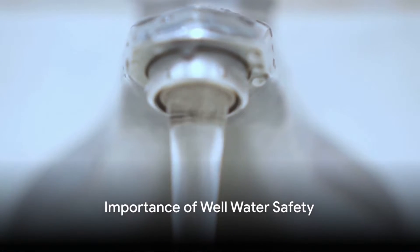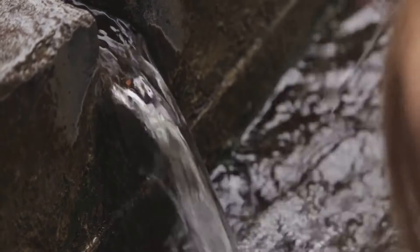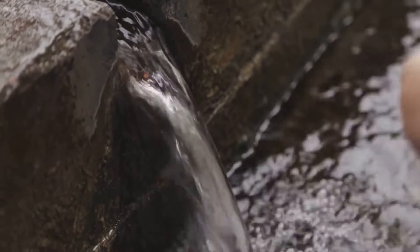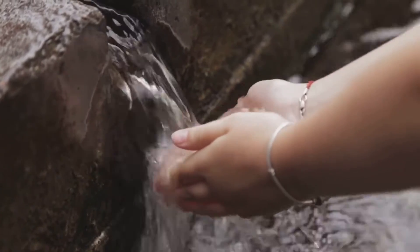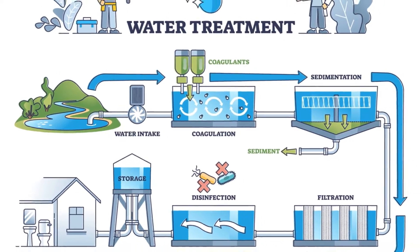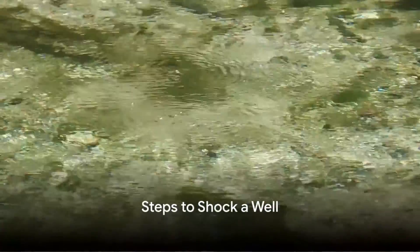Ever pondered over the importance of well water safety? It's a crucial factor that often goes unnoticed. Ensuring your well water is safe is paramount to the health of those who consume it. One effective way to sanitize your well and keep it bacteria-free is through a process known as shocking. Today, we're going to walk through the detailed steps of how to shock a well. This is a simple yet critical process that you can carry out to ensure the safety of your well water.